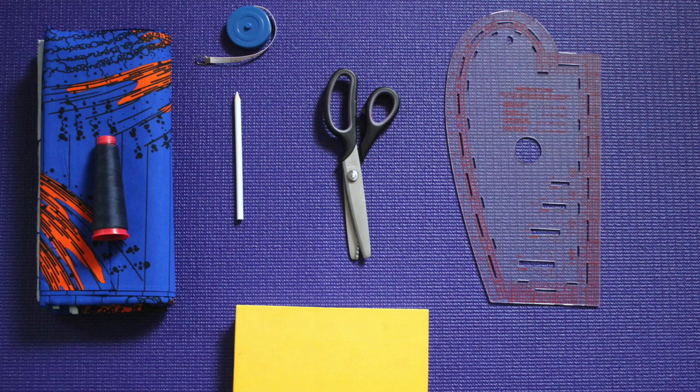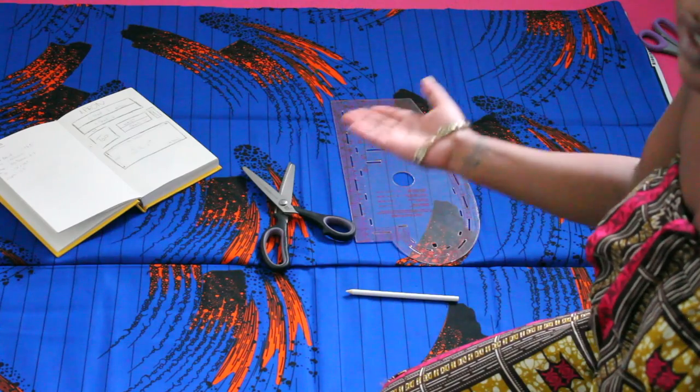First we're going to need scissors, fabric chalk or pencil — I use fabric pencil because that's my preference — and a ruler, which you're definitely going to need. So that's what I'm going to use and I'm going to go ahead and start cutting.